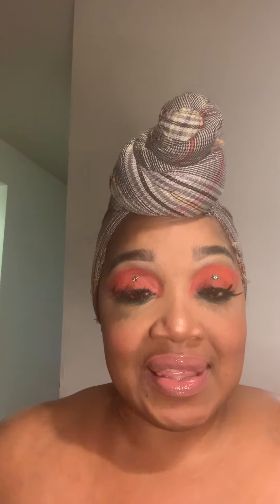Alright you guys, I forgot my earrings but that's okay. Alright guys, this is the look. I hope you guys enjoyed this video. As always, thank you for stopping by and stay safe. Bye guys, bye!